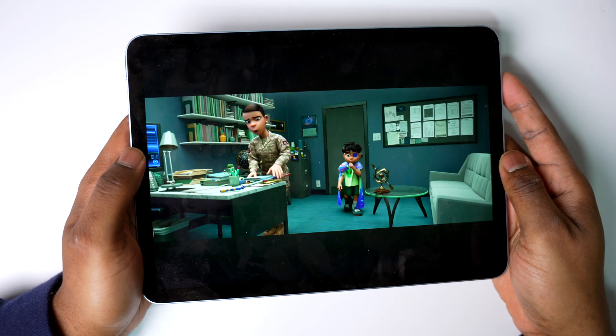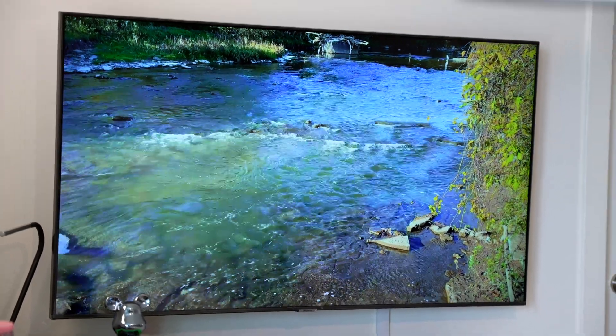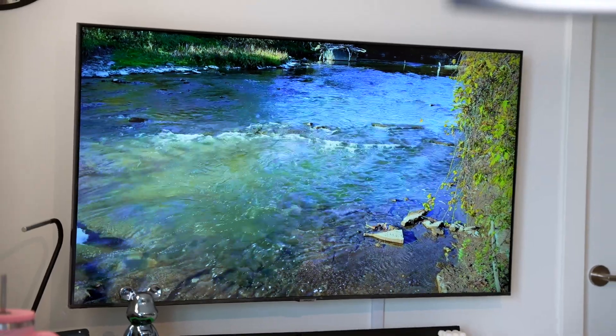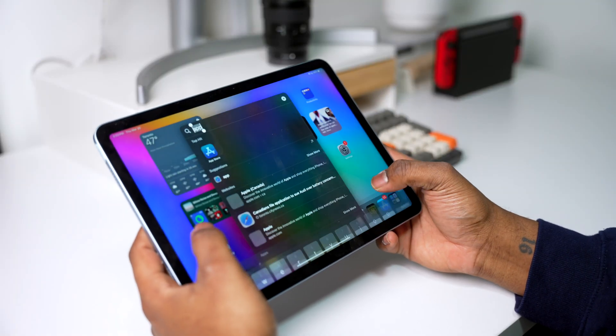You've most likely come to this video because you have an iPad and a TV and you're probably trying to figure out how to connect your iPad to your TV. Now there are a bunch of different ways to do that, and lucky for you I've come up with three quick and easy ways.